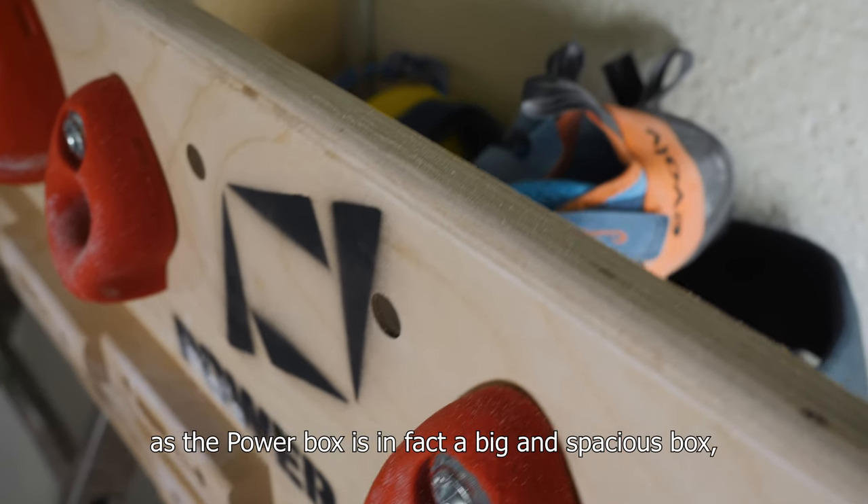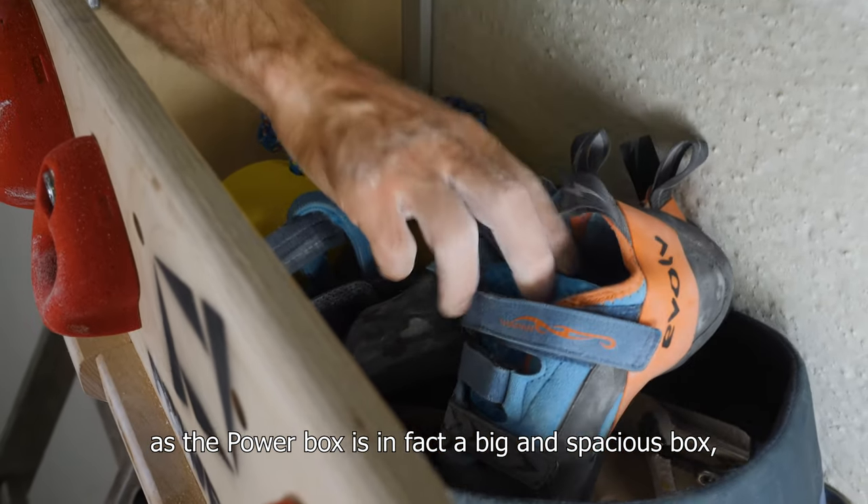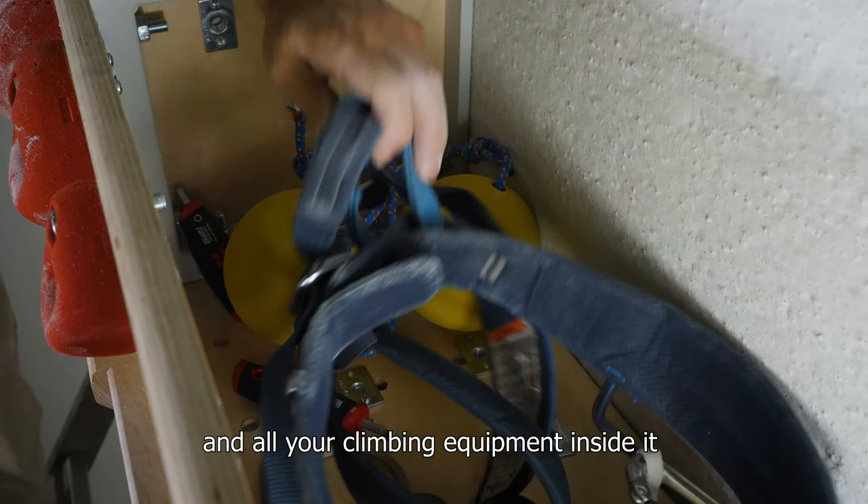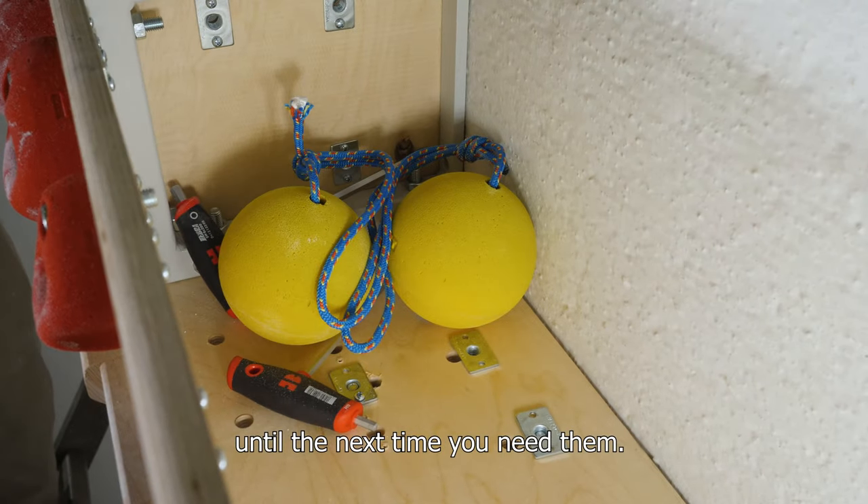And when you're done, as the PowerBox is in fact a big and spacious box, you can store its elements and all your climbing equipment inside it until the next time you need them.